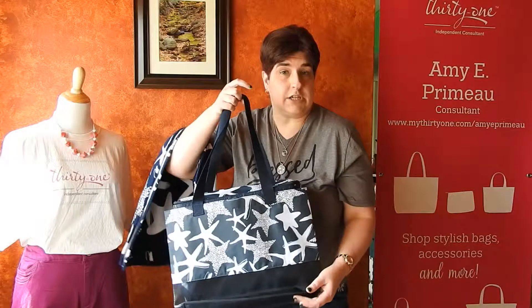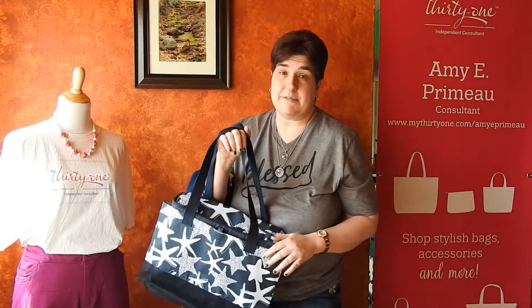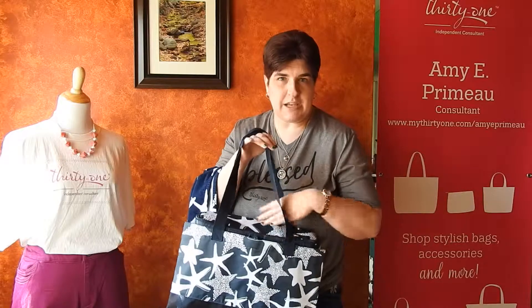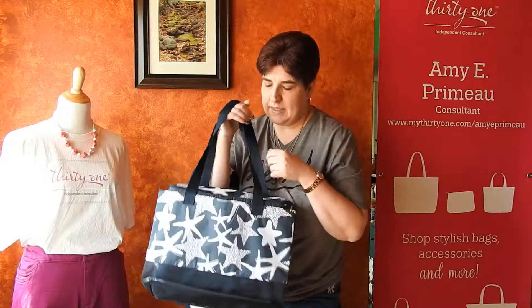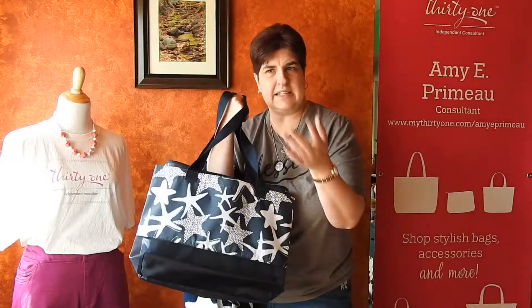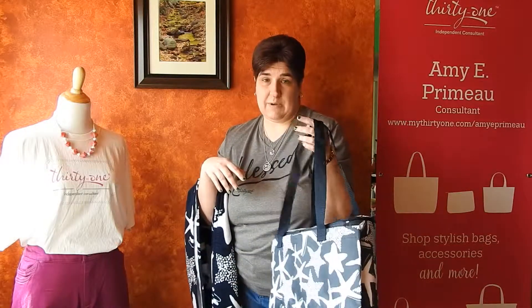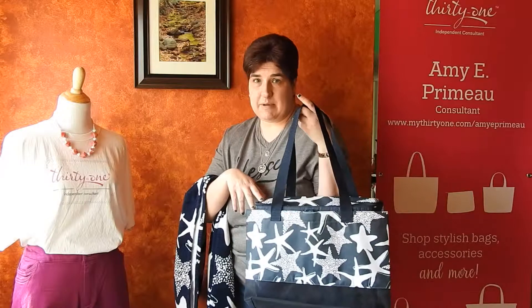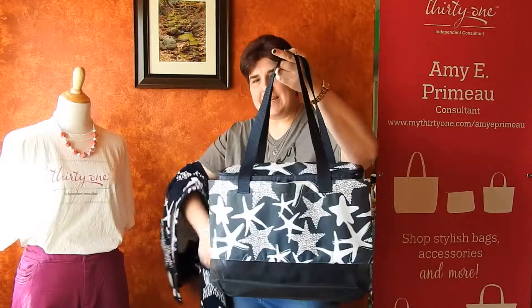It is also a great gym bag because you can put things in here that you don't want to touch anything else after your workout. Crafting — you could use this on a craft retreat because you can take your snacks and still put some of your messy craft supplies in the front. When we took this to the zoo, we had drinks in the back and the front was filled with snacks, napkins, and all the stuff that you need. It worked wonderfully. It's a cost saving measure — if you're allowed to carry in your own food, you do not have to spend money buying food for everybody.